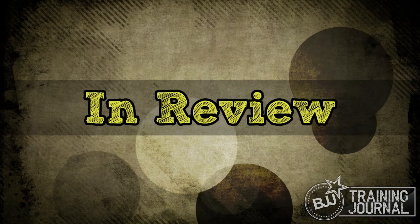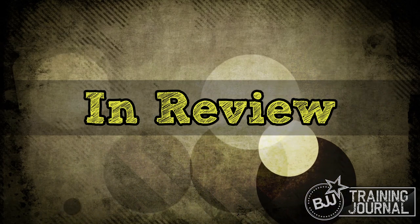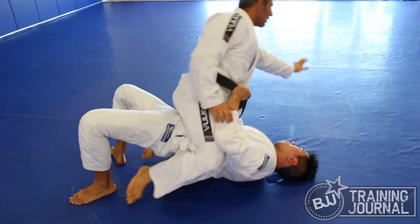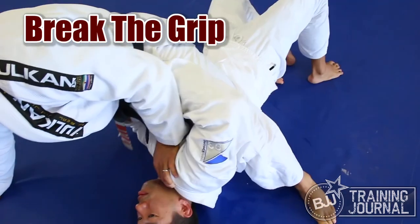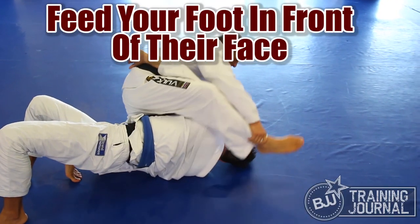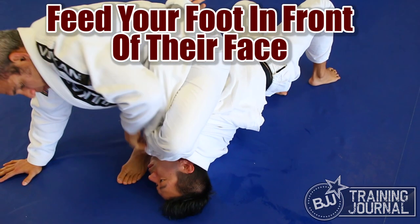Alright, that was a bunch of submissions. Let's go over them together real quick, including how to get there in the first place. First, you're starting in the mount. If your opponent grabs your belt or gi and tries to bridge, you post on the mat. Next, you break the grip. Grab your foot and feed your instep in front of your opponent's face. If you're flexible and coordinated enough, you can just step your foot around into that position.